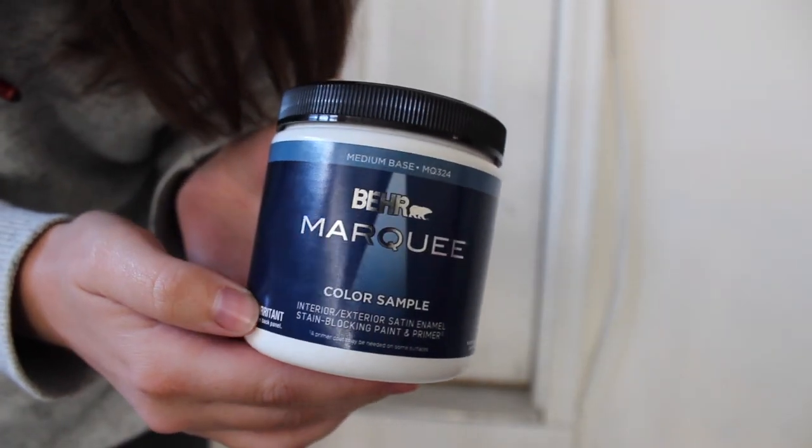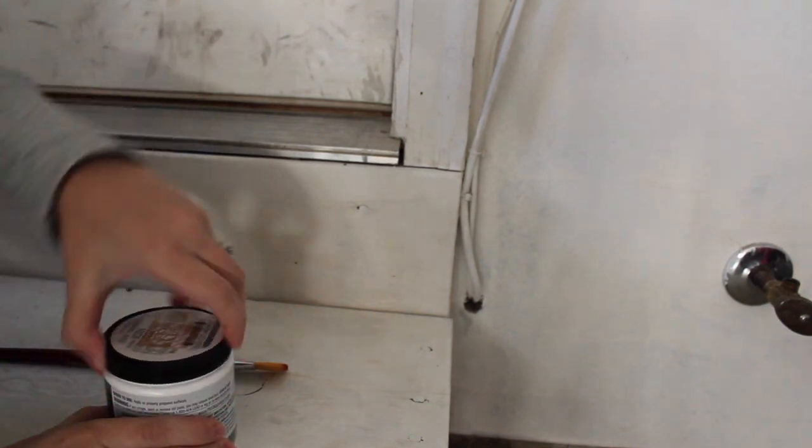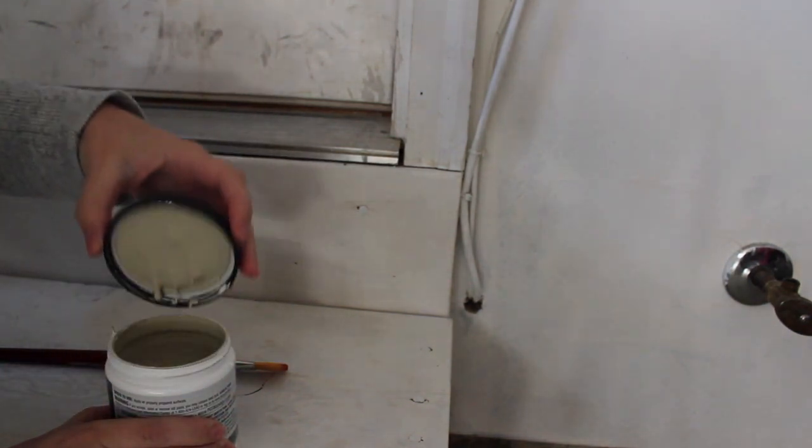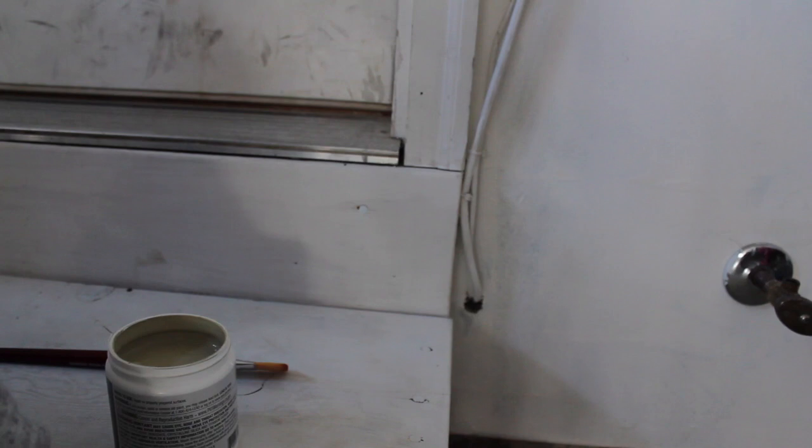I am going to be testing my first paint sample for the trim color. The door and the stairs are all going to be painted the same color, so it's got to be a good color. The first sample I have is a Behr color and it is the color bonsai pot. It does look really close to the floor color, which we hadn't picked until after I picked the paint sample first, because we weren't sure what we were doing with the floor. So hopefully it's not too close. It looks nice, but it does look very close to the floor color.